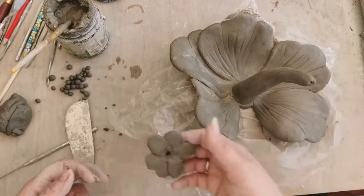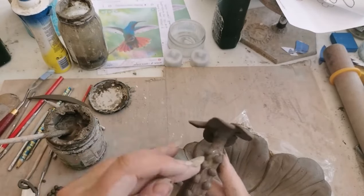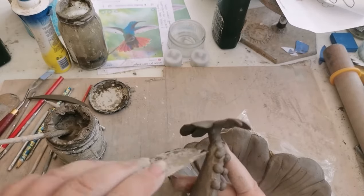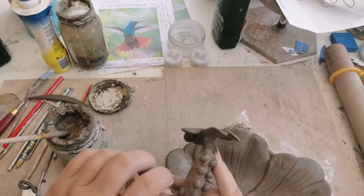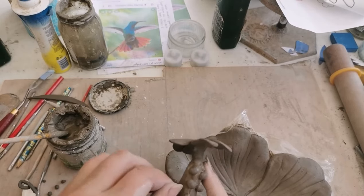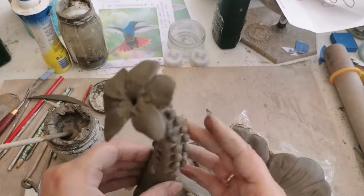Here I'm just finishing off the final touches of the stem of the flower. If you wanted to incorporate this as a support item for the hummingbird, then make sure that you position the stem so that it can actually reach the hummingbird.